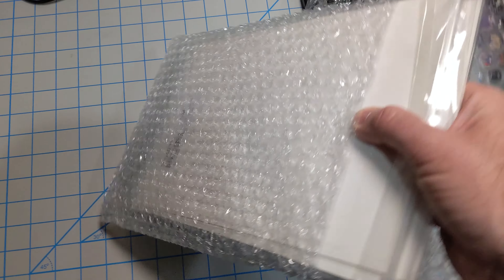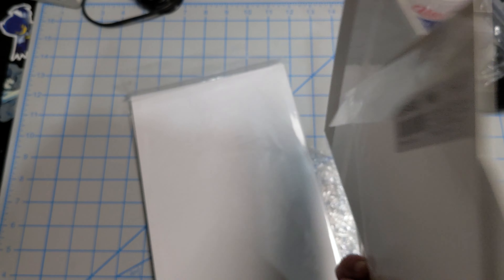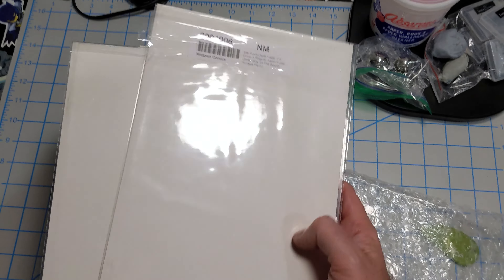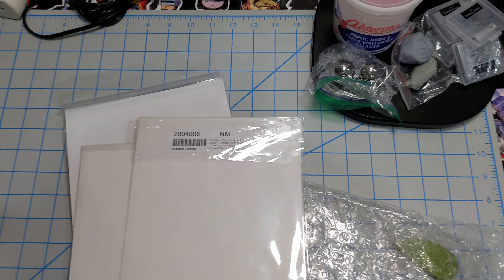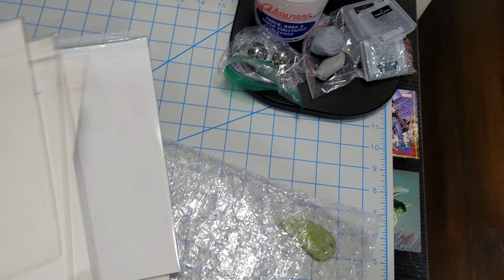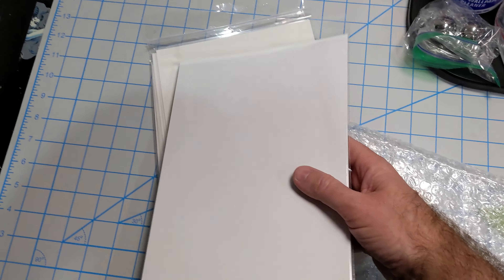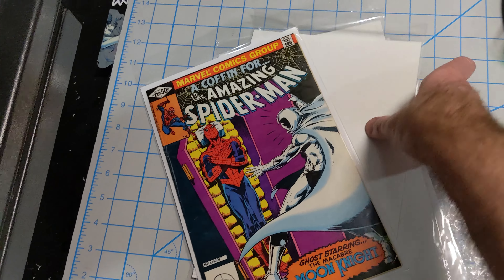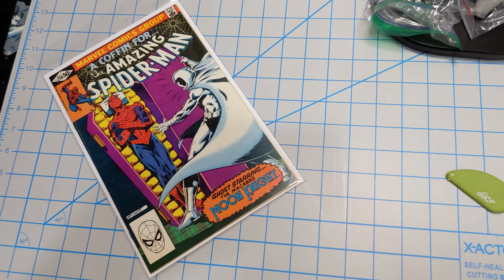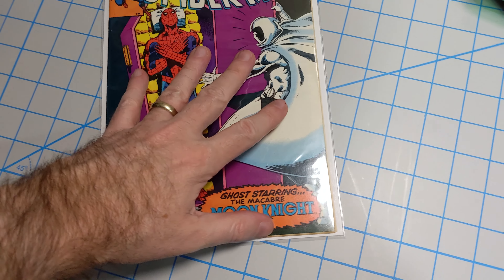I thought he sent me one book to work on, but looks like he sent several — or maybe not. These are just some of the worst bags and boards — Midtown bags and boards — may as well reuse them for packing. Just making sure he didn't accidentally leave any cool Star Wars comics in there. All right, this is Amazing Spider-Man #220.